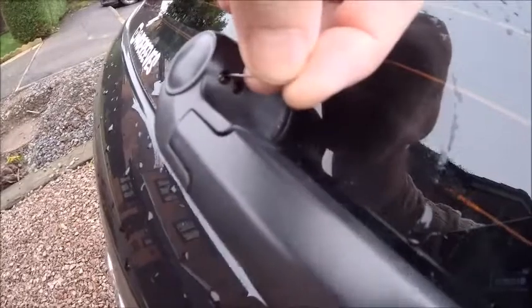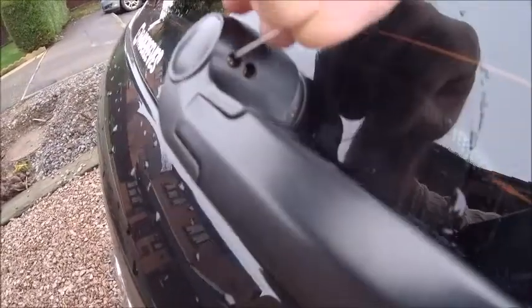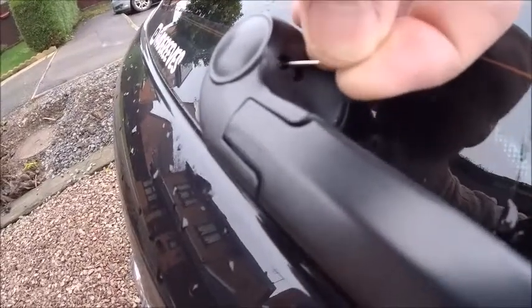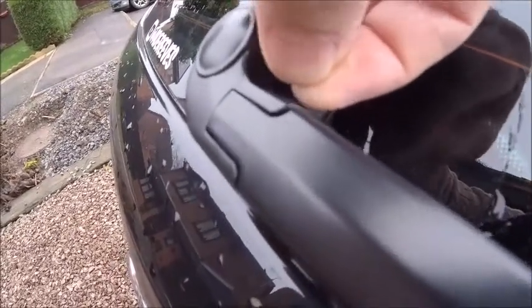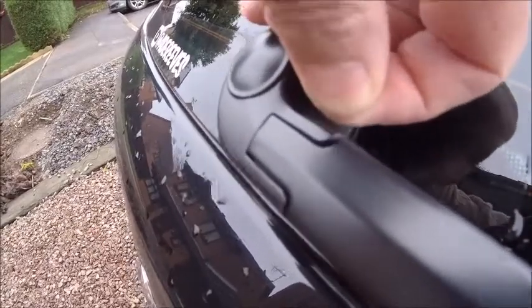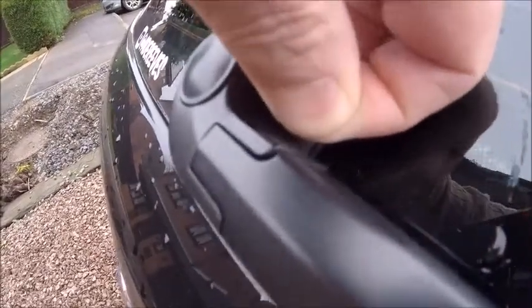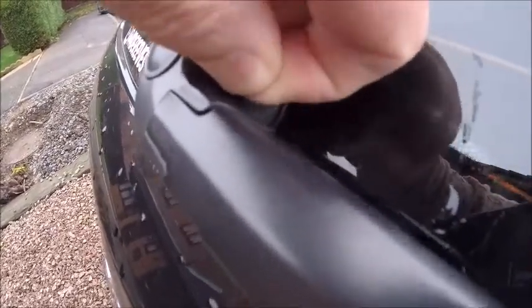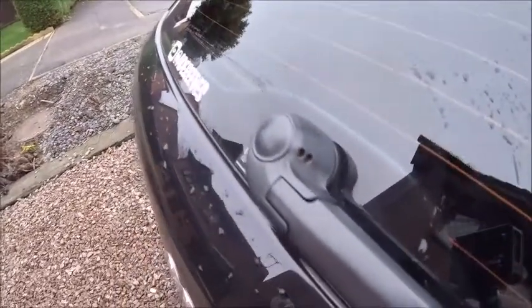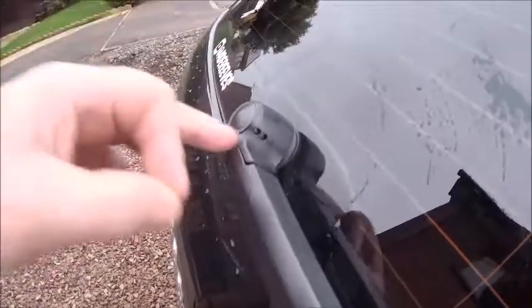Just on a bit of an off chance, before I do all that, I'm going to try pushing a pin inside the actual jets. I don't think this will work because I think there's a pipe comes up the middle there, and I think that's probably where it's going to be blocked. Let's stick it in there and give it a little bit of a wibble wobble around — probably doing more damage than good, to be honest. Right, let's give that a bit of a spray. No, nothing doing at all. So it's cap off.